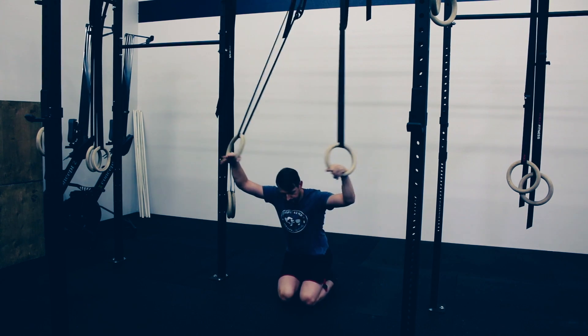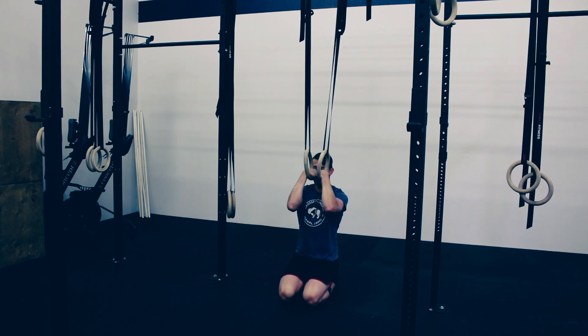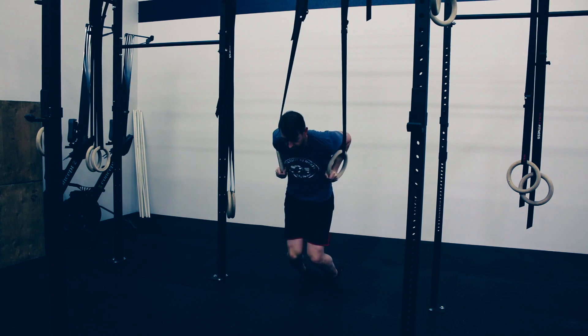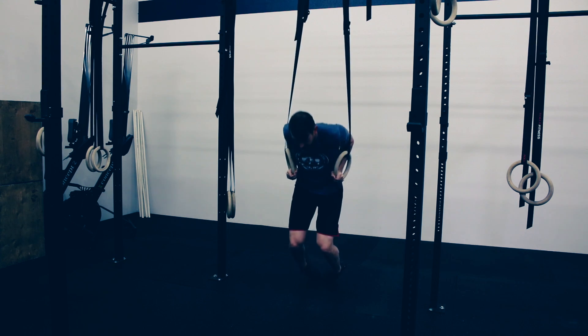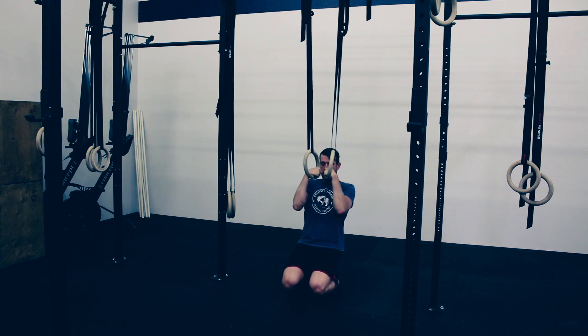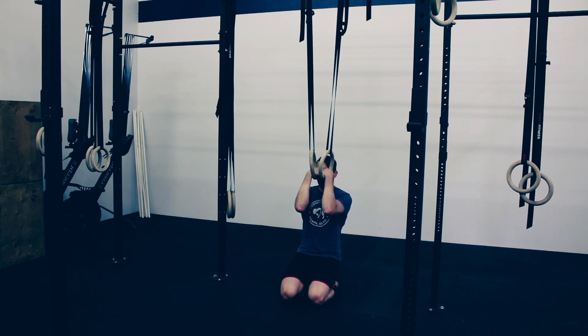So again, keep the rings close. We're going to pull with the elbows, pulling them back behind us, and then push with our legs as we need assistance, getting on top of the rings, finishing out the dip, and lowering ourselves all the way down to the ground.